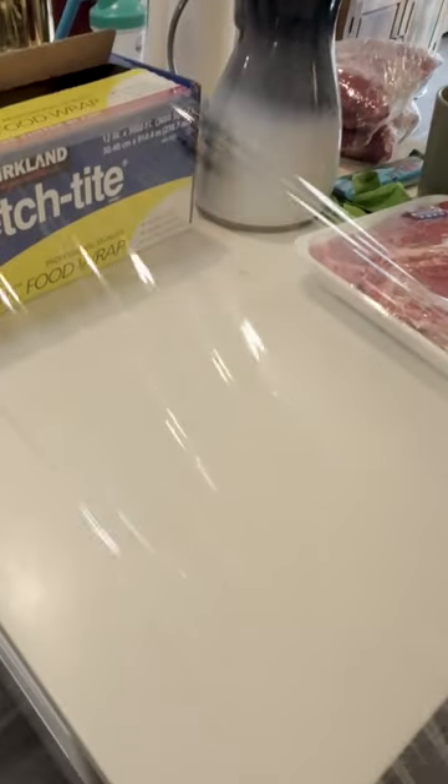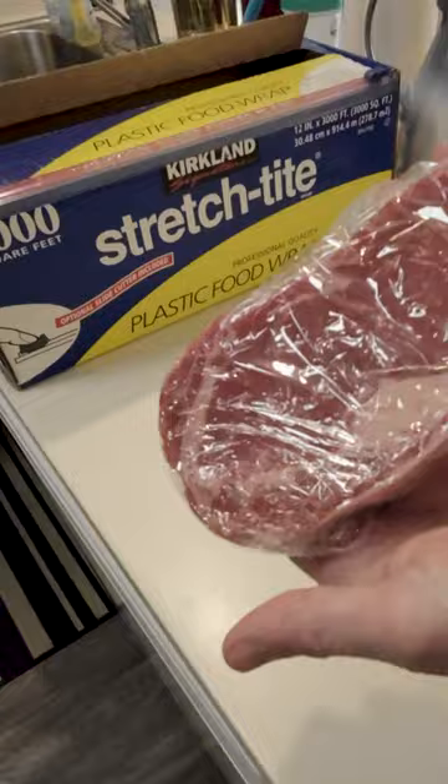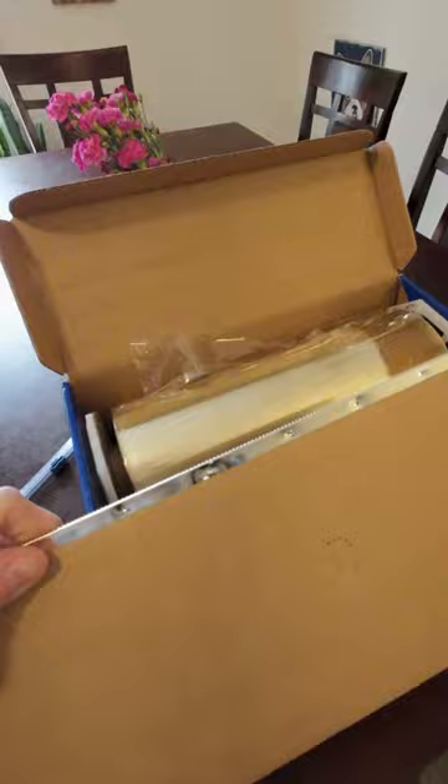If you like packaging meat from bulk, I highly recommend this plastic wrap from Costco. Inside there's a slide cutter and a serrated insert. The insert is a quick method but can be pretty frustrating if you don't do it right, so throw it out and use the cutter instead.